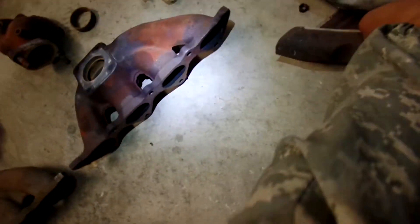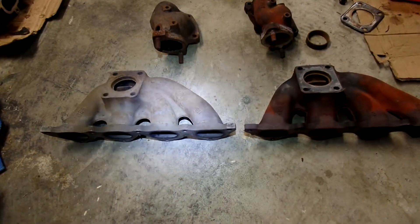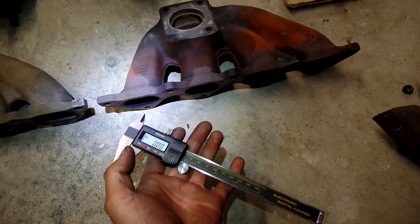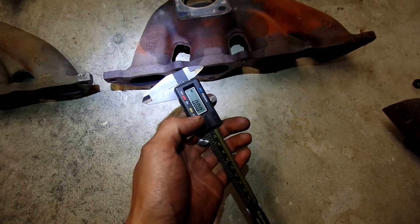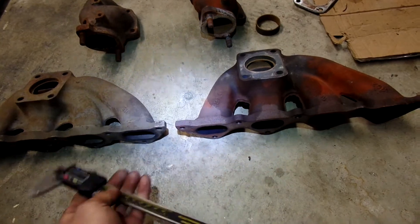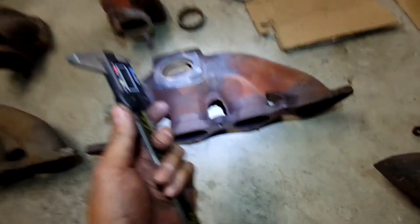So, here we go — we've got the exhaust manifolds. Very important component; it holds your turbo to the cylinder head. I have a caliper here so we can measure some stuff. These are two stock manifolds: one from a Galant VR4, or basically a 1G Eclipse, and one from a 2G Eclipse. I'm going to be swapping the 2G Eclipse one on. Supposedly the 2G is an upgrade, so let's see.